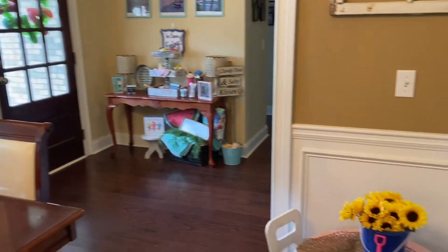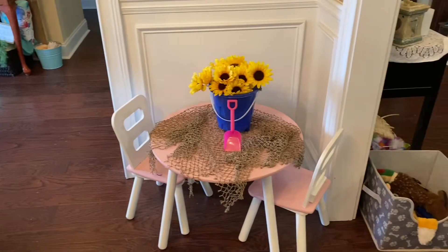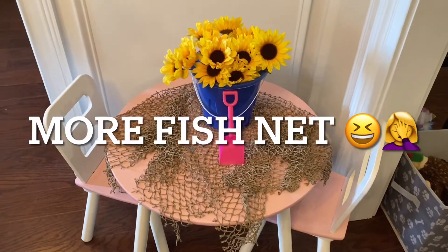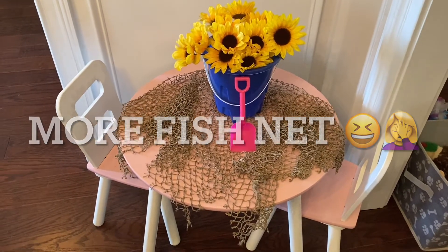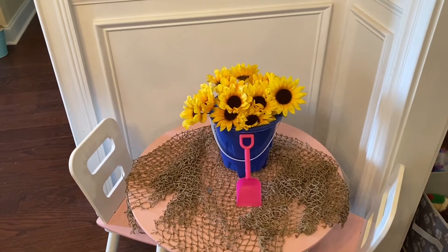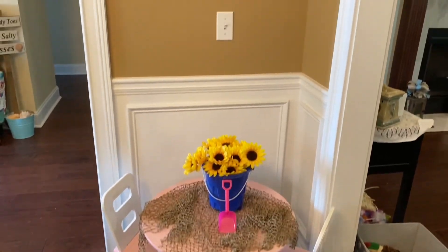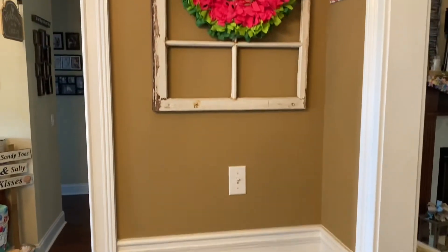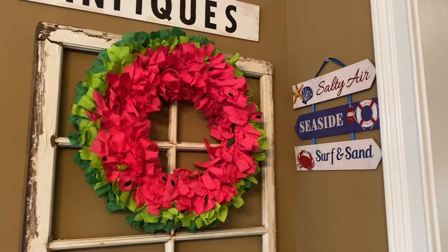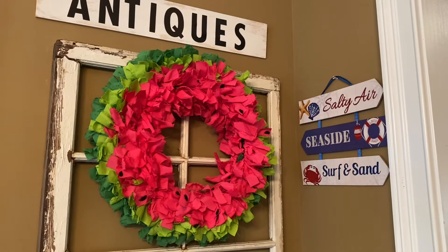And then moving along over here, I have this little table here for my boyfriend's nieces. I laid down some of that material there — I'm sorry, I'm drawing a blank as to what it's called — and I put a bucket with the sunflowers, and I think that's just so cute there. And then above that, I have this fabric wreath that's supposed to look like a watermelon — I made that a few years ago. And then another Dollar Tree sign there as well to the right.